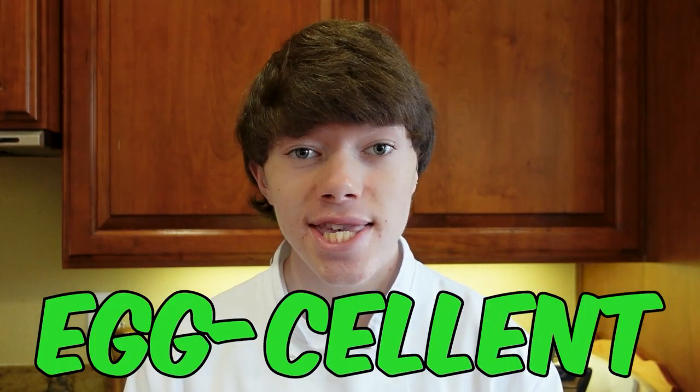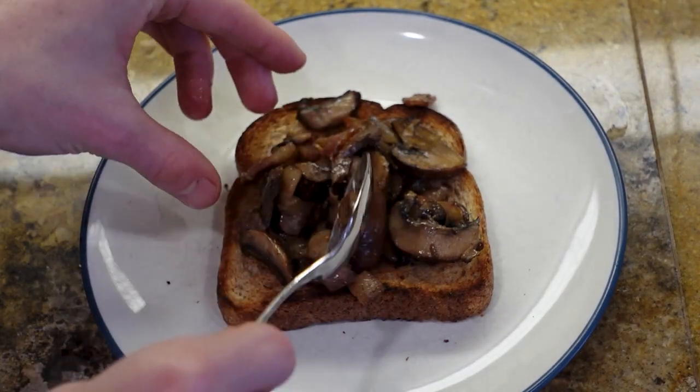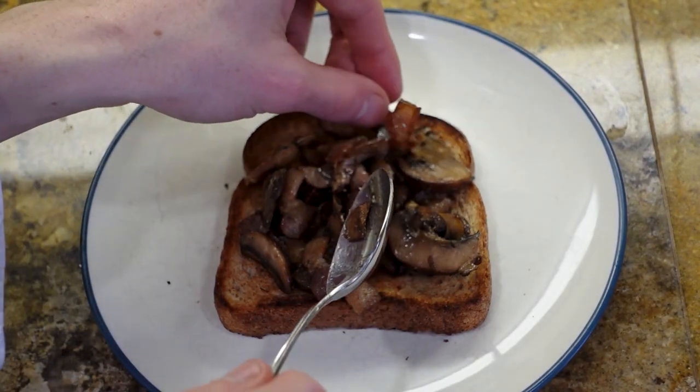Today I'm going to show you how you can make an egg-cellent poached egg on a toasted bread with sautéed mushrooms and bacon. This is the perfect breakfast to start your day off right.